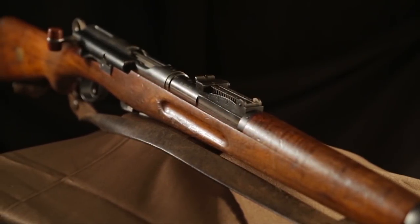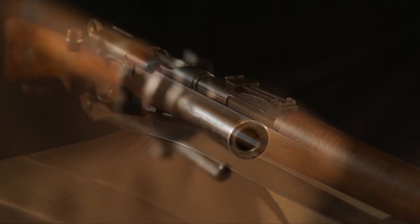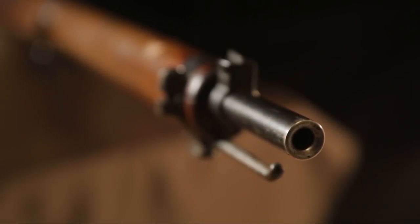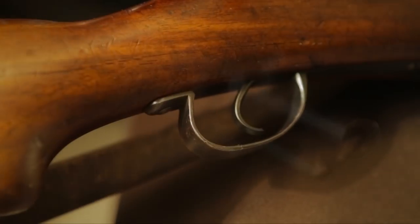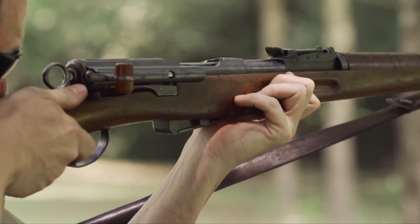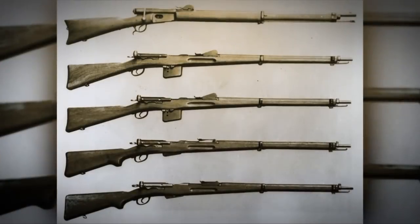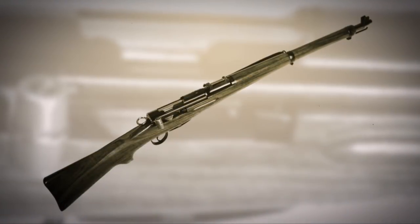The model 1911 Schmidt Rubin rifle firing the GP-11, or 7.5x55mm cartridge, is a very successful infantry rifle and quite typical for the time period in certain respects. The rifles today are becoming quite popular in the military surplus market. The Schmidt Rubins are still affordably priced at a time when other military surplus firearms are not. They're coming into the United States, they're affordable, they're in great condition, and most people are a bit more familiar with the more common version — the K31 carbine adopted by the Swiss in 1931. Over a half million of those were manufactured, so that's a far more common firearm.